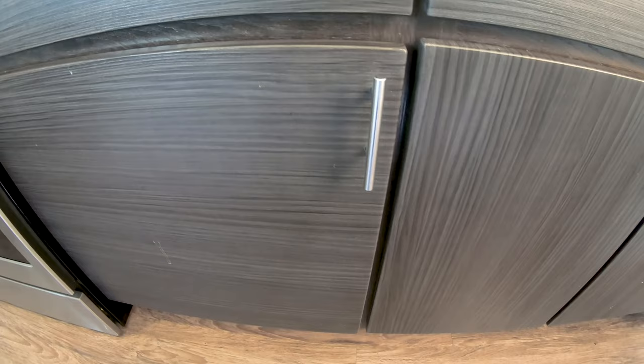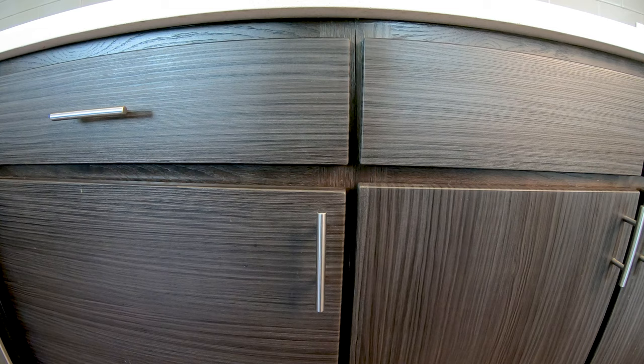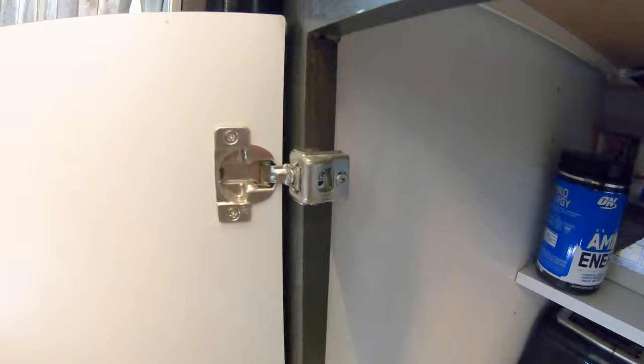Much better. The gap is super minimal at the top, but if you look, it's not really level with the cabinet next to it. So we're gonna keep making adjustments to those hinges until we get that level so it looks nice.